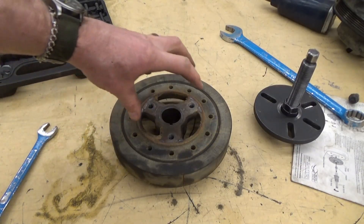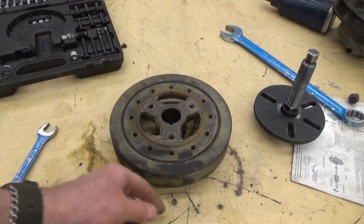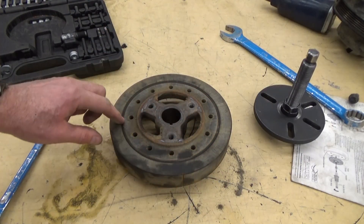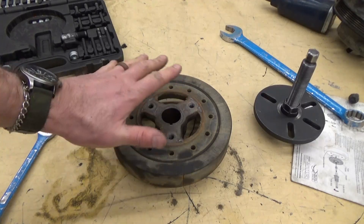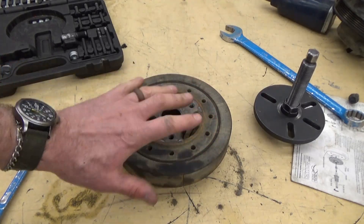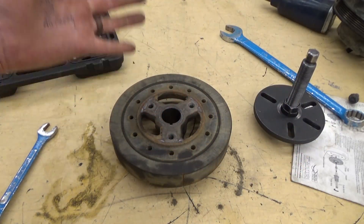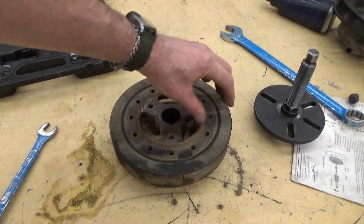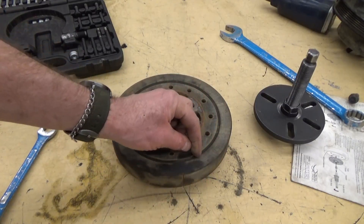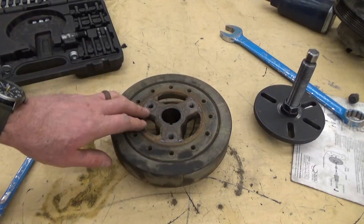The harmonic balancer is two pieces of metal — a big hefty piece of steel on the inside and a big hefty piece of steel around the outside. It is glued together through a rubber band. The point of it is that if there are any vibrations, fluctuations, or pulses happening through the crankshaft between combustion pulses, these two pieces can move apart a little bit, cushioned by that rubber, which absorbs vibration in the crankshaft.